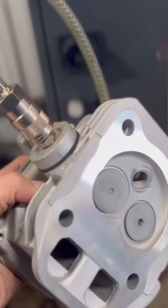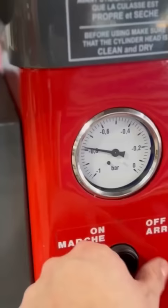Our time is better spent on bigger jobs, and in this case, your money would be better spent on a brand new head.